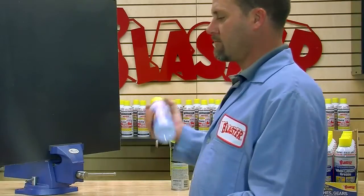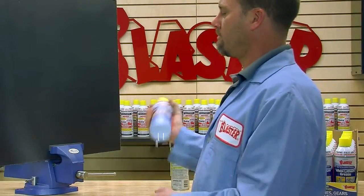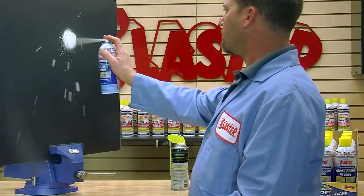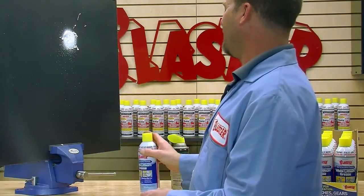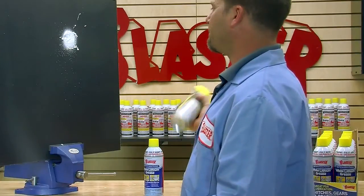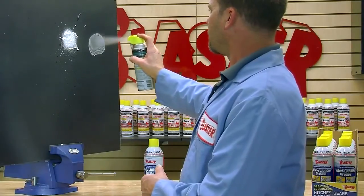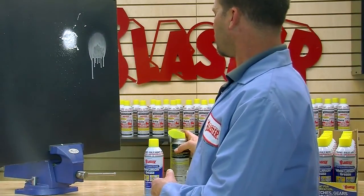White Lithium Grease is often used in place of oils because it is thick and does not run. Here we compare the thickness and tenacity of Blaster's White Lithium Grease with that of a competitor. The high viscosity of Blaster's White Lithium Grease allows it to stay in place where needed.